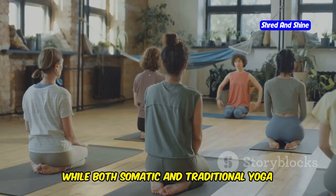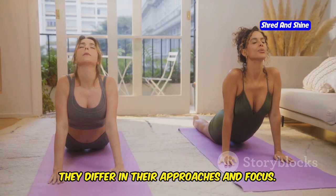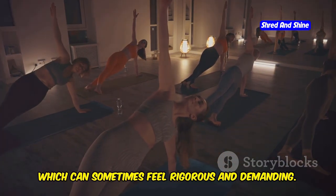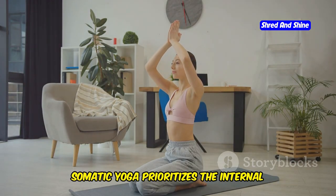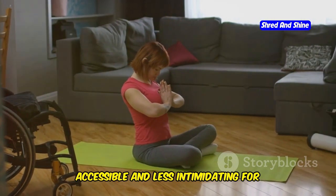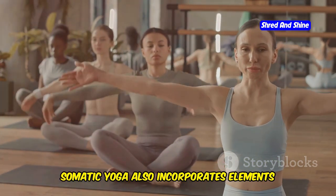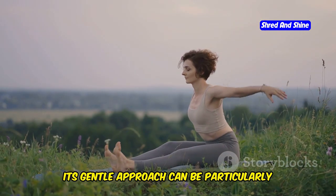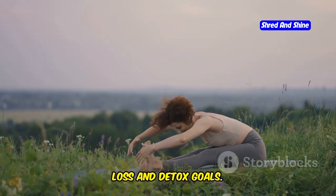While both somatic and traditional yoga aim to improve physical and mental well-being, they differ in their approaches. Traditional yoga often emphasizes achieving specific postures or asanas and sequences, which can sometimes feel rigorous and demanding. In contrast, somatic yoga prioritizes the internal experience of movement, making it more accessible and less intimidating for beginners and those with physical limitations. Somatic yoga also incorporates elements of mindfulness and meditation, encouraging a holistic approach to well-being.